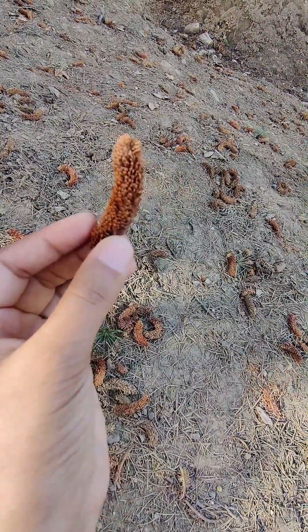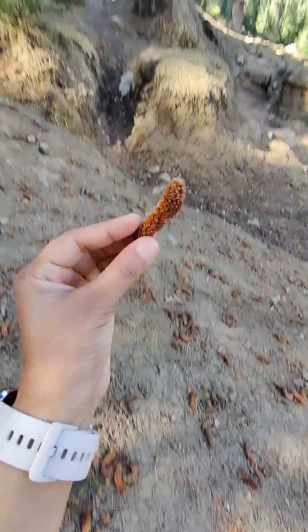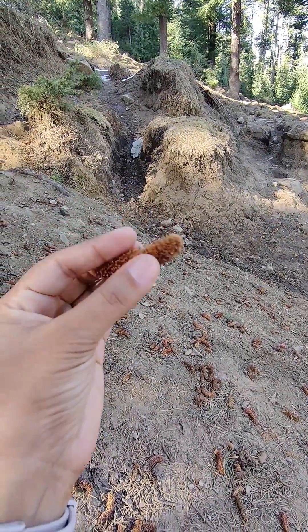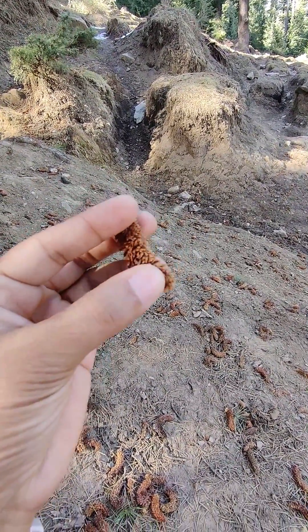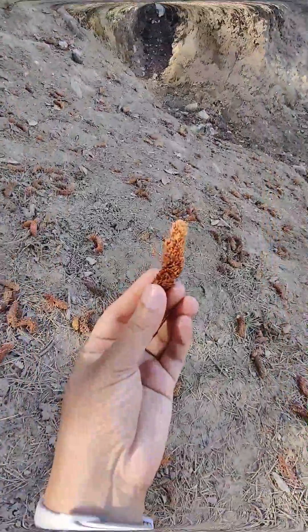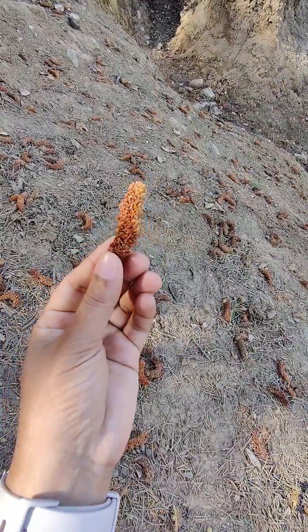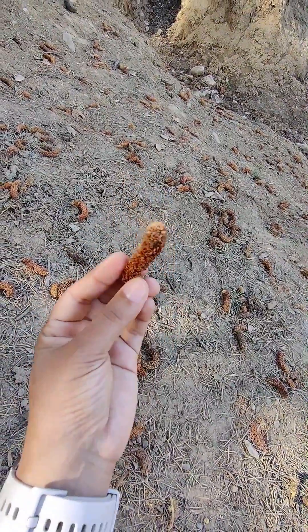This is a small cone of a gymnospermic plant, and you can see there are small leaves in it. These are the sporophylls, and these sporophylls aggregate together to form the cone.